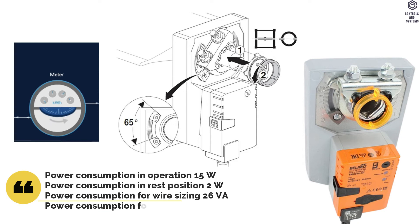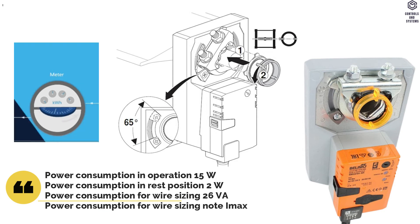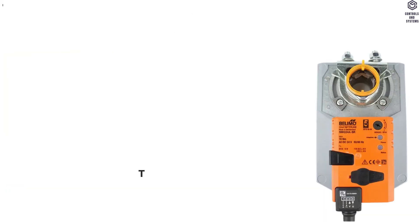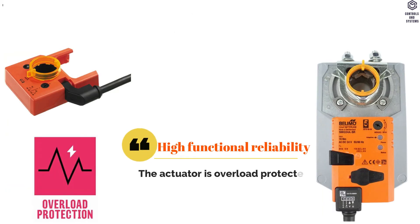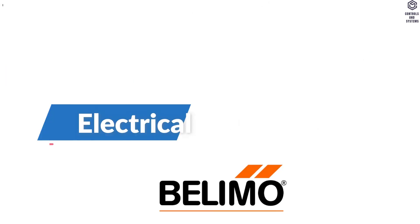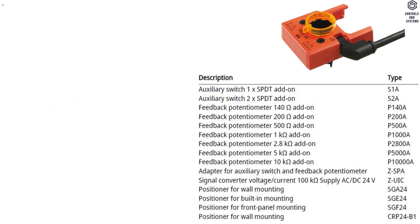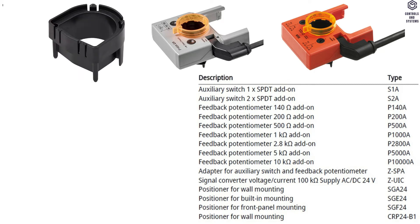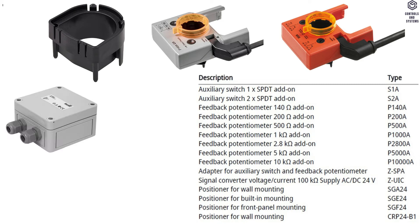For wire sizing note: maximum 20 amps at 5 milliseconds. Rated impulse voltage for supply and control is 0.8 kilovolts. The actuator is overload protected, requires no limit switches, and automatically stops when the end stop is reached. Electrical Accessories: auxiliary switch, feedback potentiometer, adapter for auxiliary switch and feedback potentiometer, signal converter (voltage and current), and positioner.